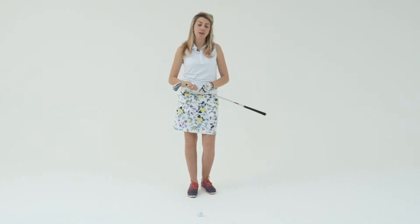Hi, I'm Sarah Smith. I'm a PGA professional at Saffron Molden Golf Club and a Women and Golf Magazine instructor.